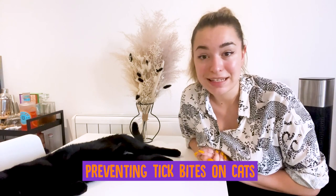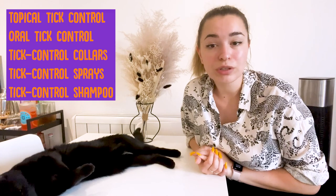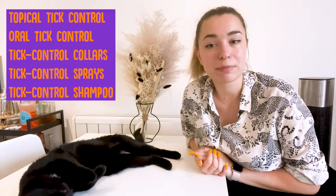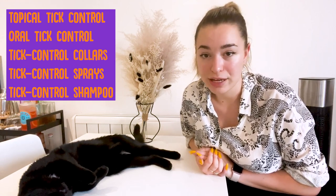Preventing tick bites on cats. There are many options for tick control in cats. It is important to use only products made specifically for cats, as some products marketed for dogs may contain insecticides that are not safe for cats. Topical tick control comes in a tube that you can squeeze to dispense the solution between your cat's shoulder blades so that she can't lick it off. The topical solution must be allowed to dry before your cat comes into contact with other pets or before petting your cat.